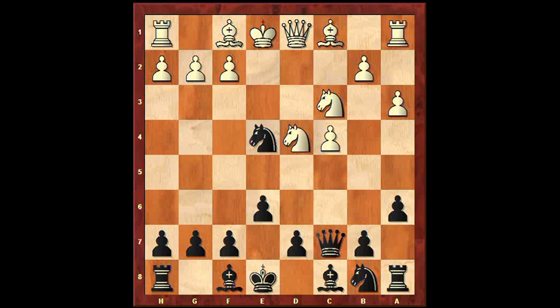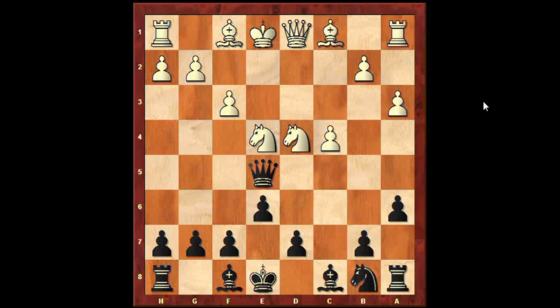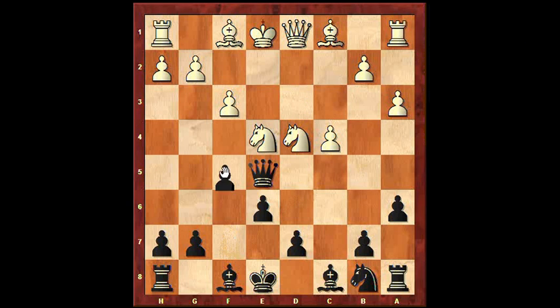So, knight takes e4 — this is a variation which you shouldn't play unprepared, because after takes, takes, and queen e5, pinning the knight. Well, if it's protected this way we can take the other knight, or else after say f3, we could play f5 or d5. So d5 should be better.